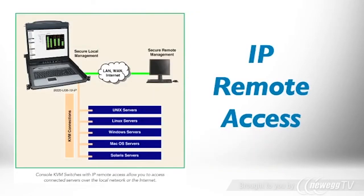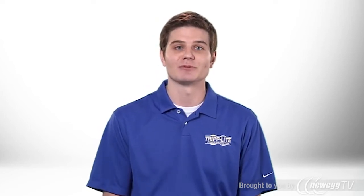Built-in IP remote access allows you to manage the console KVM and connect its servers over the network from any location. Remote access is secured by three levels of password protection, advanced encryption technologies, access rights management, remote authentication, and detailed activity logging.